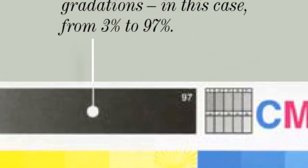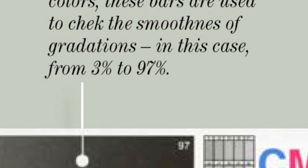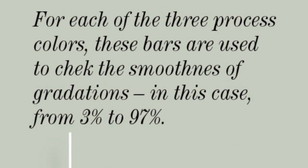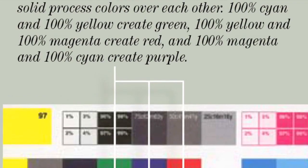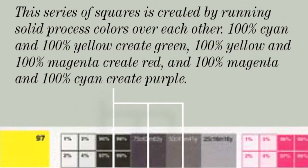The gradation bar. One gradation bar for each color — CMYK — allows you to check for smoothness of gradation from 3% to 97%. Process trapping: this area overlaps the solid process colors and is used to check the color trapping fit, position, and registration.